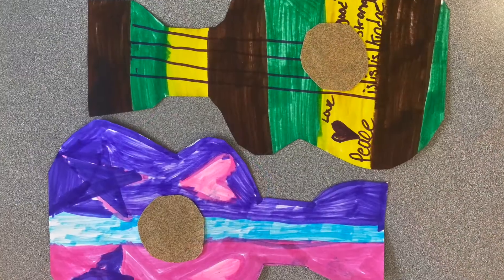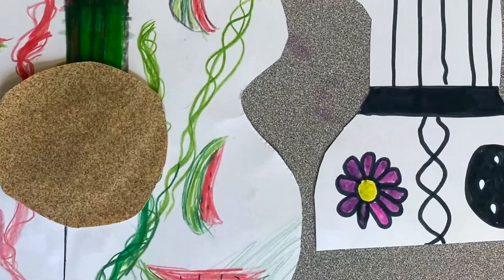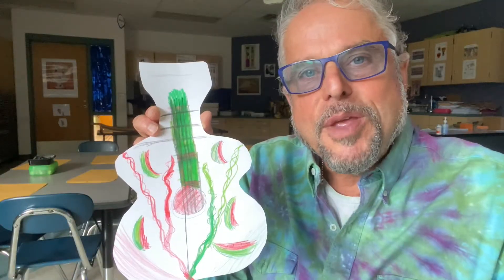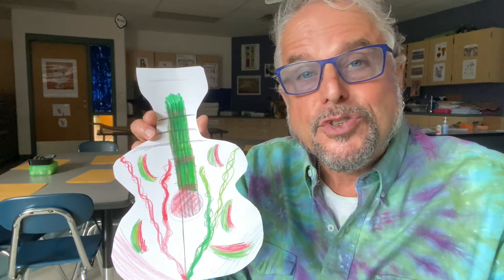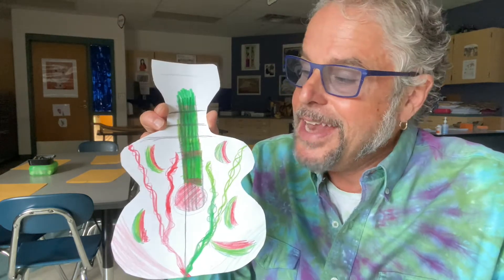Then you'll cut out that cardboard ukulele — we have some beautiful, beautiful designs on the ukuleles. Let me show you a few of them. So many beautiful designs from all the students, and here's a beautiful design right here. So now that the design is on the ukulele,